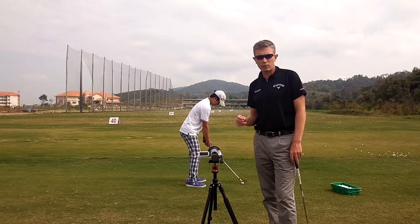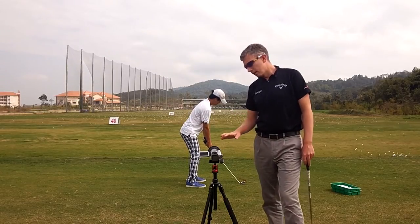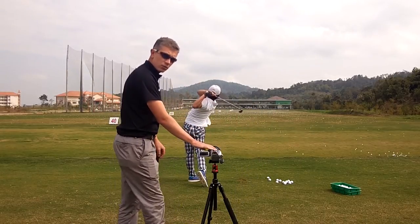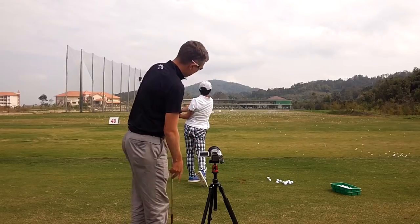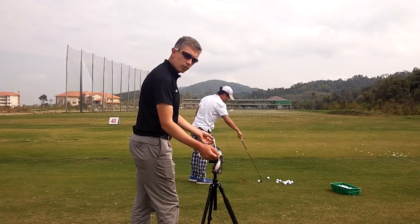Often I see players filming their swing from the wrong camera angle, which can give you the wrong perspective of your swing. To film your swing correctly, place the camera on a stationary surface — a tripod ideally — and angle the camera so it's parallel to the target line and through the middle of your hands.